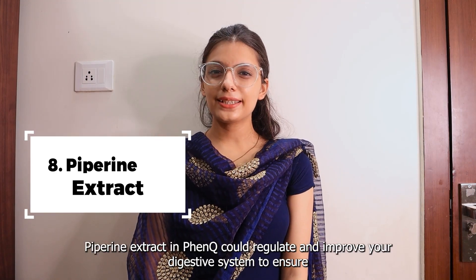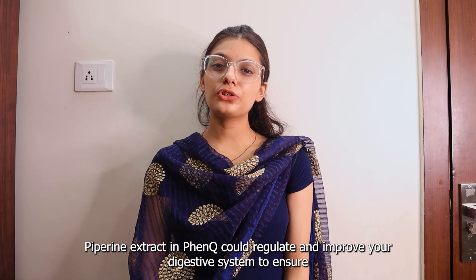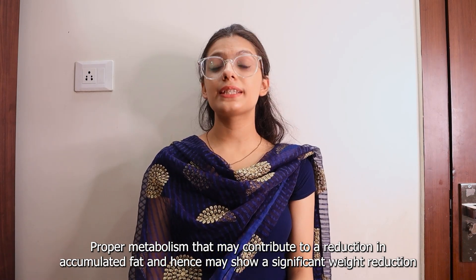Eighth is Piperine Extract. Piperine extract in FenQ could regulate and improve your digestive system to ensure proper metabolism, which may contribute to a reduction in accumulated fat and hence show a significant weight reduction.